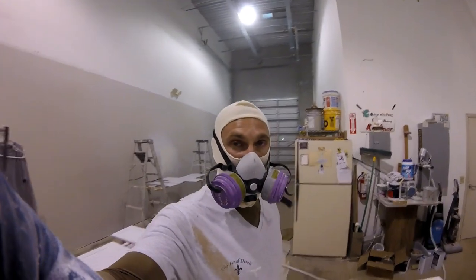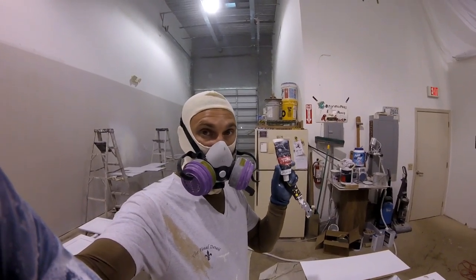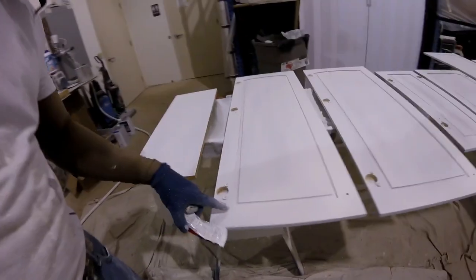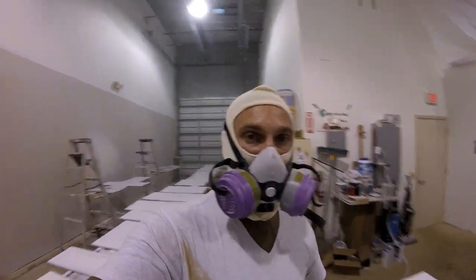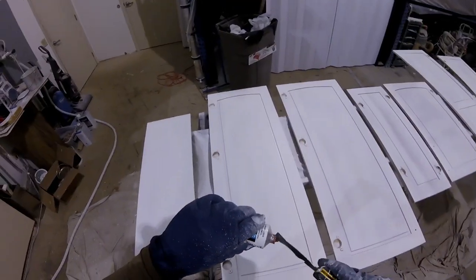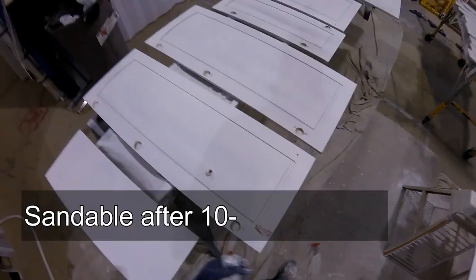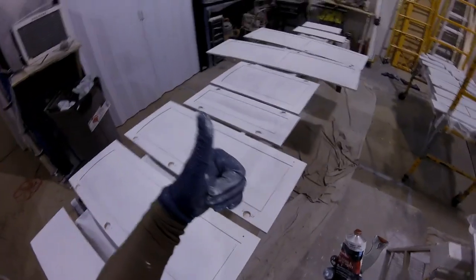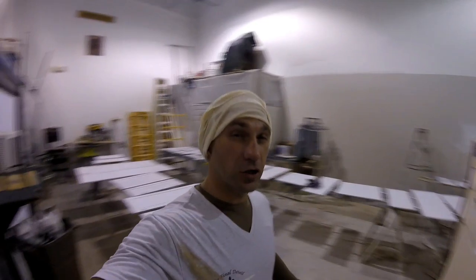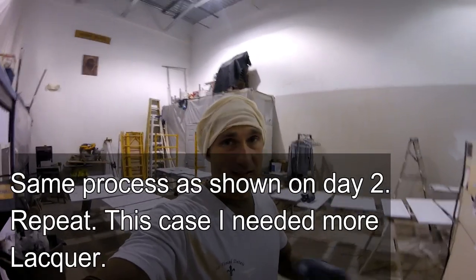I went ahead and finished all the cabinets with the primer. The next thing you do is fill the cracks — this is what I like to use, it will fill the cracks. You can see right here there's a crack — you go ahead, apply it, press it down, and then sand it out. This stuff dries quick. Now I'm ready to use the actual lacquer — the finish color on top. I will put a couple of coats on there and in between coats you want to sand with your power sander.